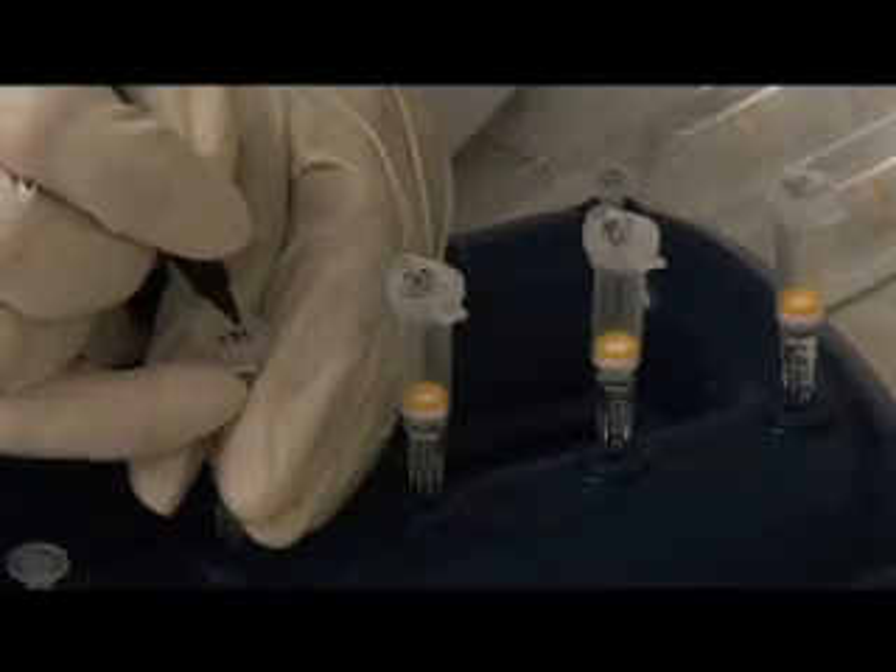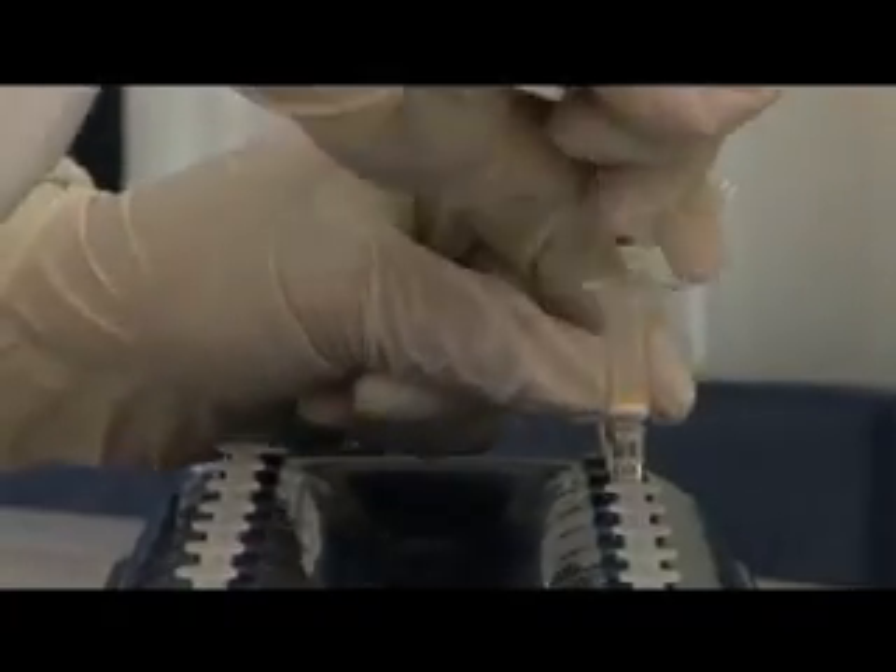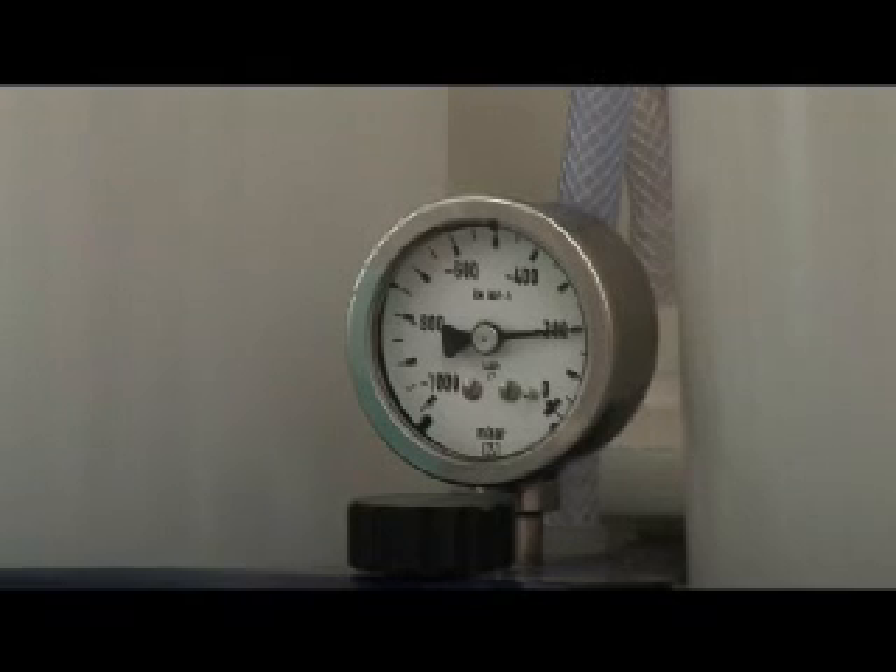Roche Amplilute liquid media extraction kit is recommended. This is a silica-based DNA extraction method providing uniformly high yield and the DNA is pure enough for the subsequent manipulation.